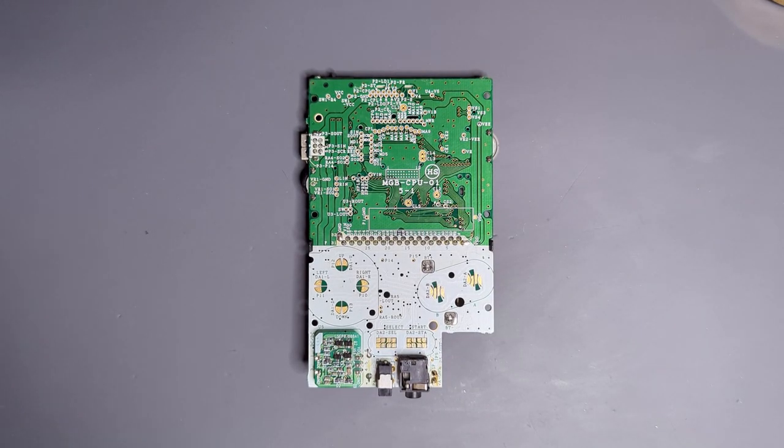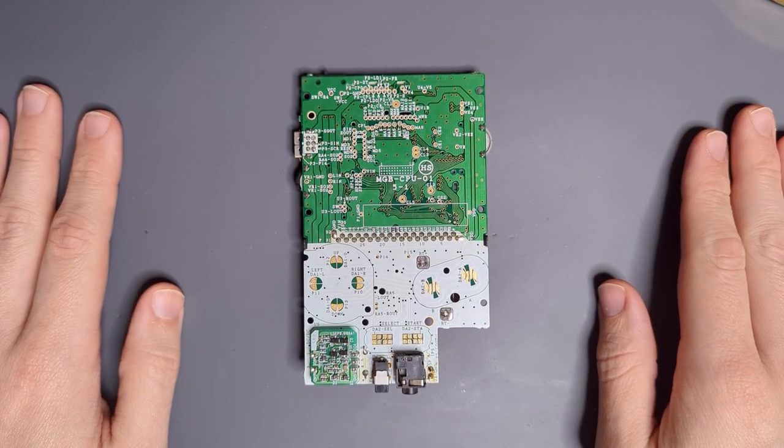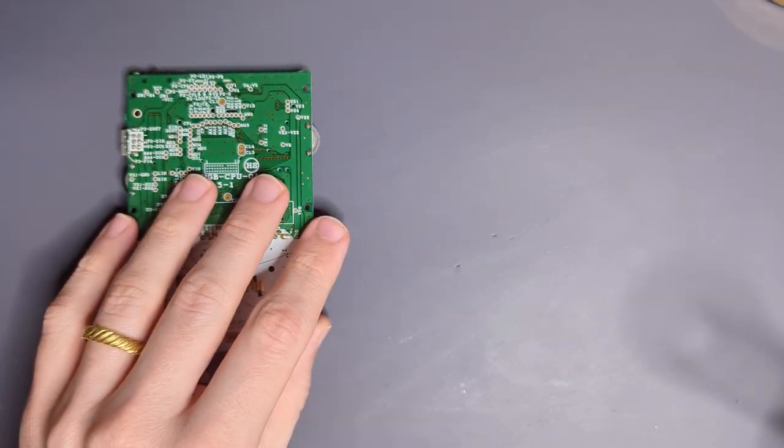Oh boy, another 20 minutes of me rambling, and this time it's a Game Boy Pocket Frogstravaganza. So today I've got two mods that I'm going to show how to install that are available now, probably.